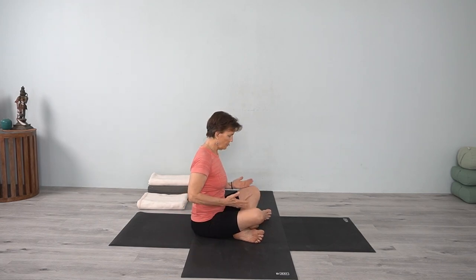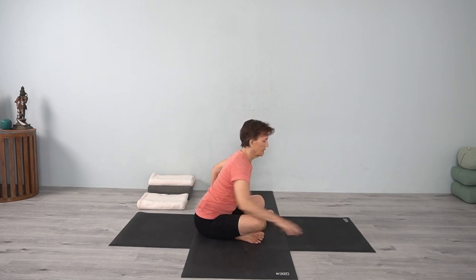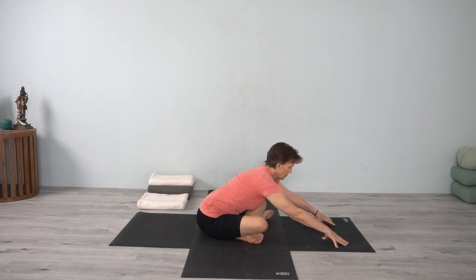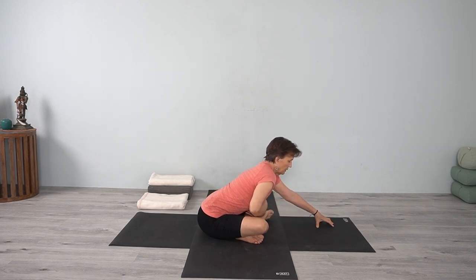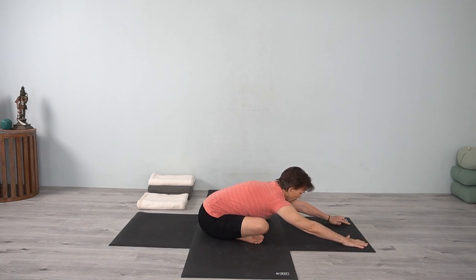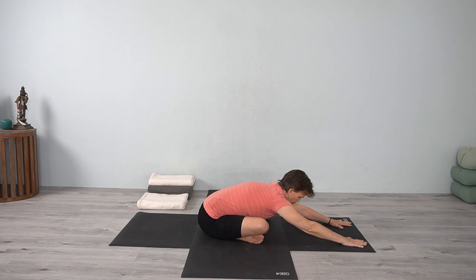Sit in Sukhasana, easy cross-leg position. Just adjust the buttocks. Bring your fingertips onto the floor and begin to lengthen. Be aware of the front body lengthening forward. Bring your hands onto the floor, extending forward. Outer hips descending, both sides, lower back lengthening. You can feel your front ribs along your shin bones or calf muscle.